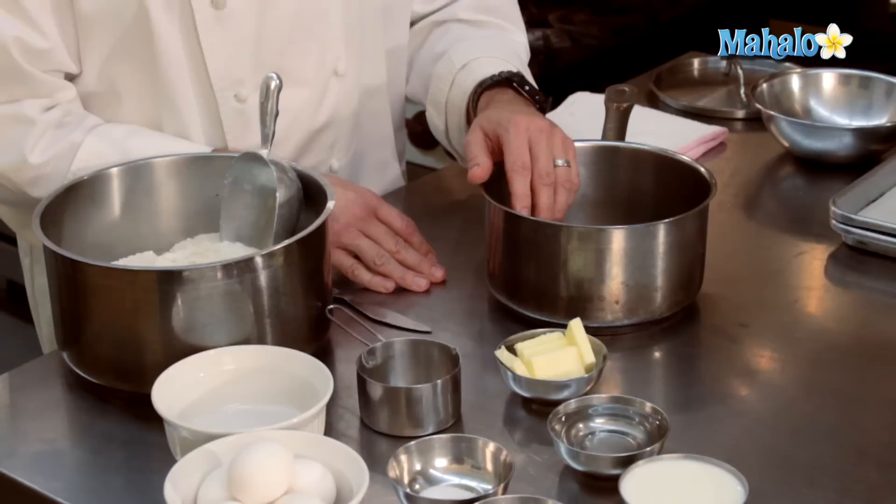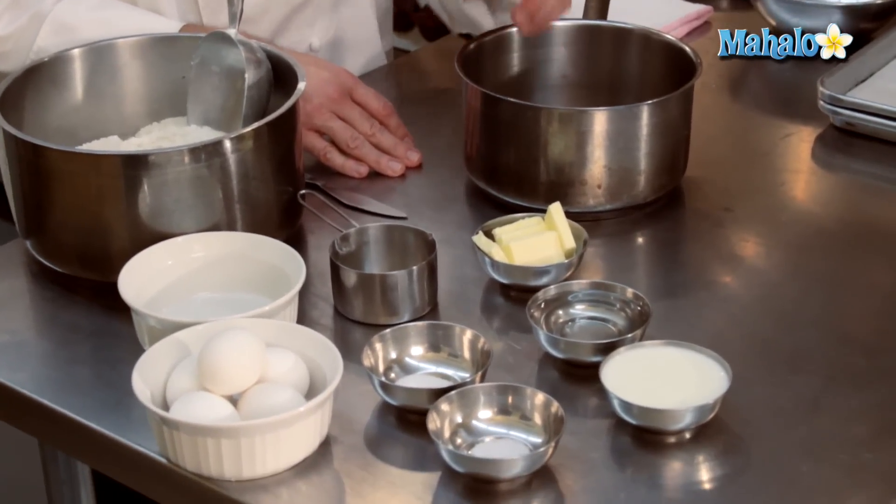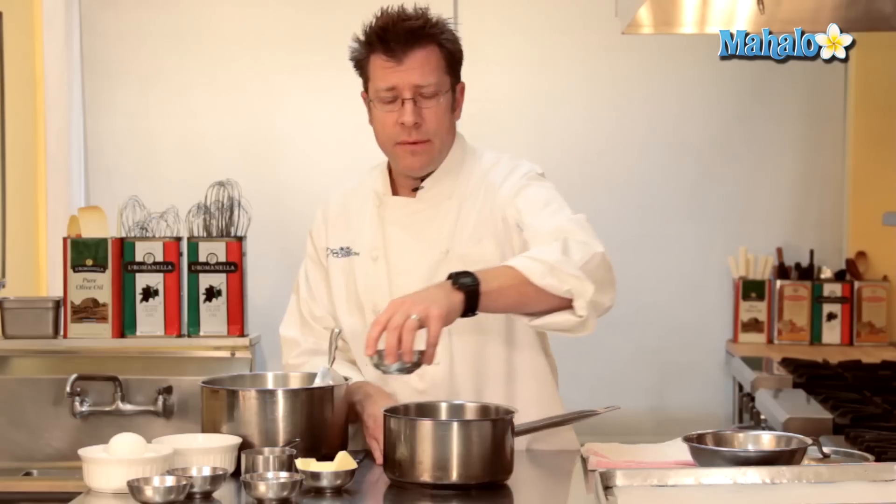The first thing that we have to make is a very classic dough that the French call pâte à choux. We're going to start off with our water and our milk, get them into a pot, and bring them up to a boil with our butter.